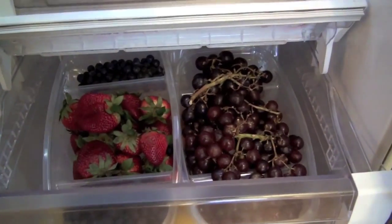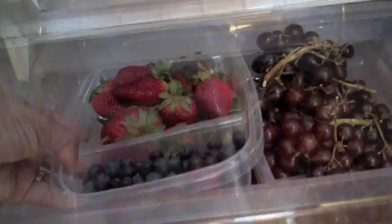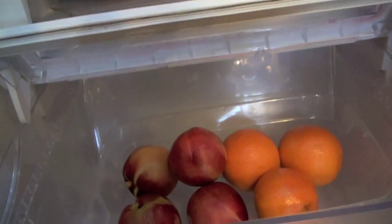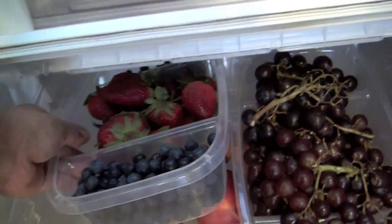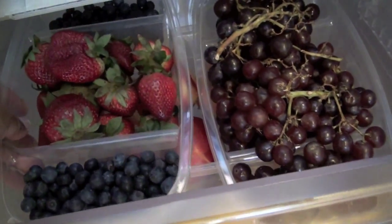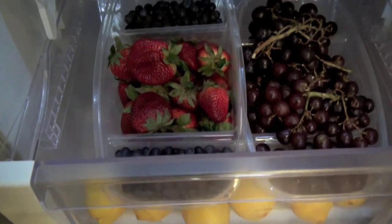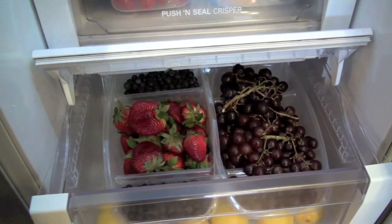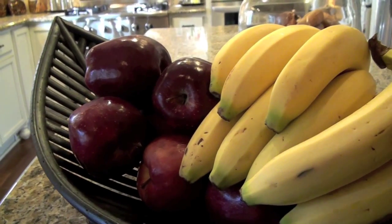The bottom shelf is where I keep my fruit. I have berries and grapes on top in sectioned containers and whole pieces of fruit at the bottom. The end section of this container happens to fit perfectly on the lip of the bottom container. I like to display my fruit open so that everyone can see it and eat more of it. I keep my apples and bananas out on the counter for the same reason.